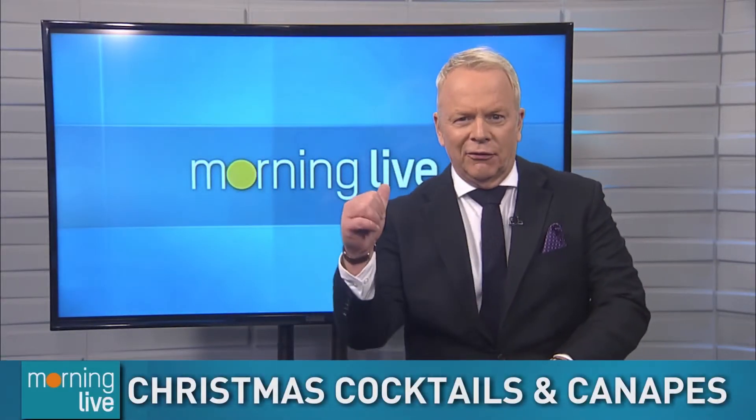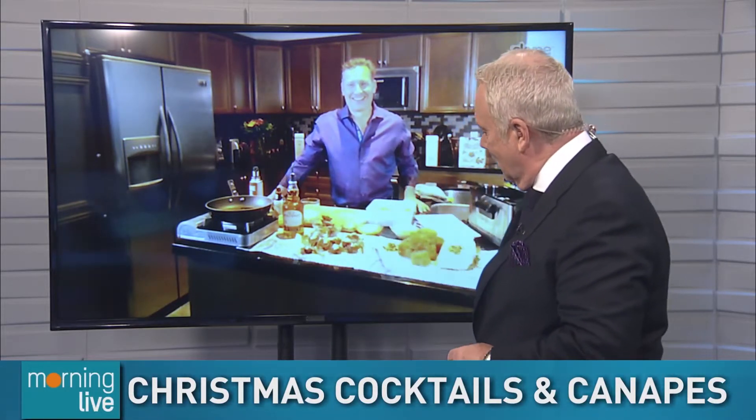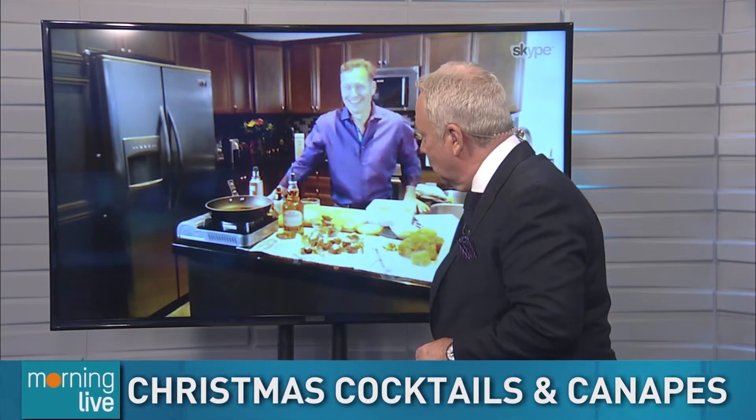As we get ready for the holiday season, culinary mixologist Jeremy Parsons joins us with some festive Christmas cocktails and other goodies that we can make in the comfort of our own home. Culinary mixologist — or do I call you the Gastro Guru?